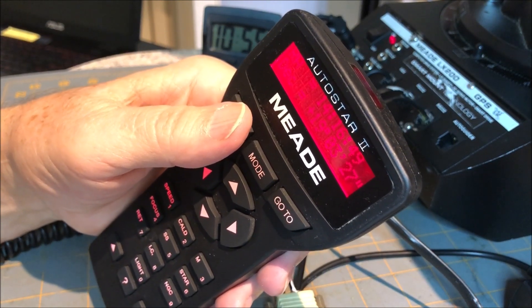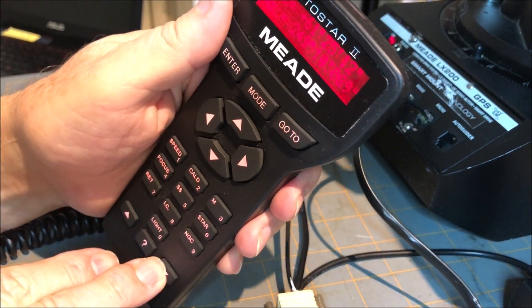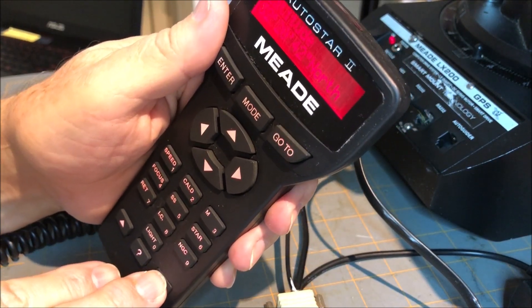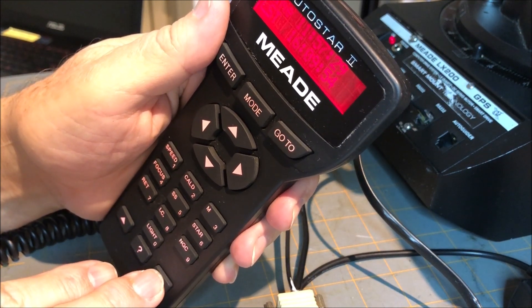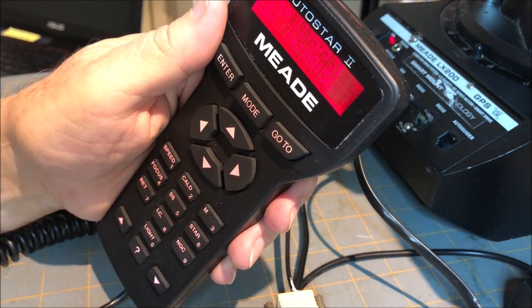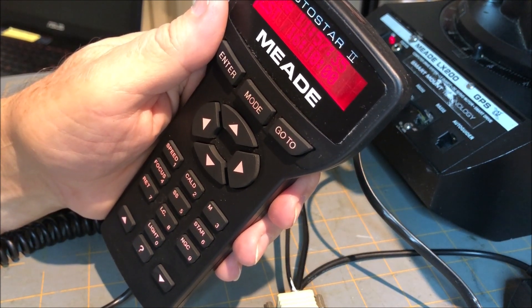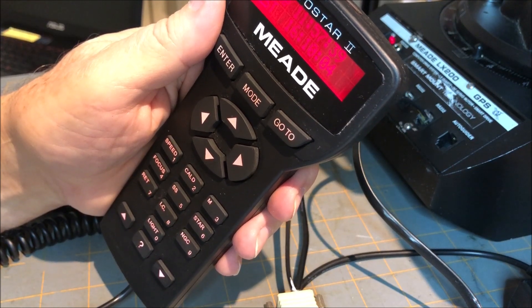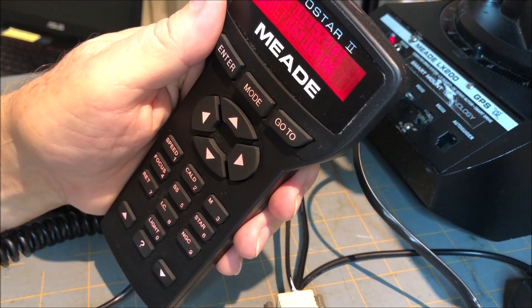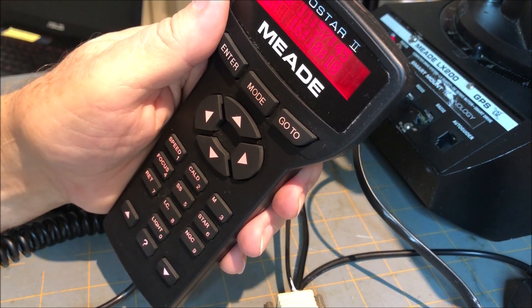As the instructions said, it'll start a go-to and basically not move — I heard it do that. Now go to the time screen, so you can scroll.